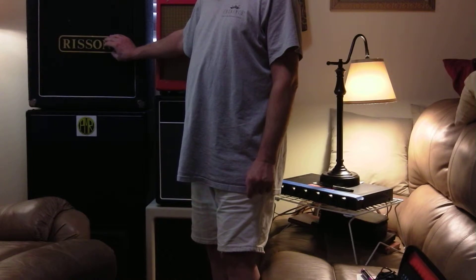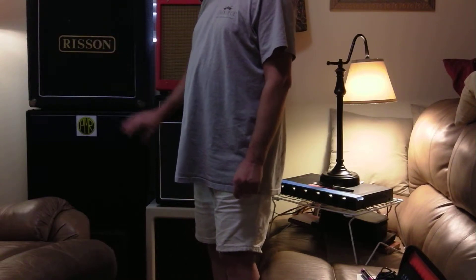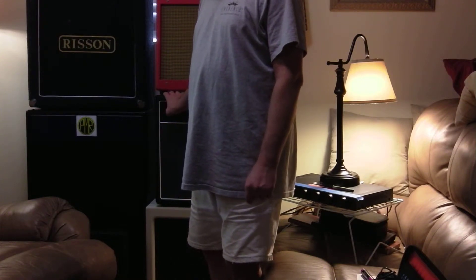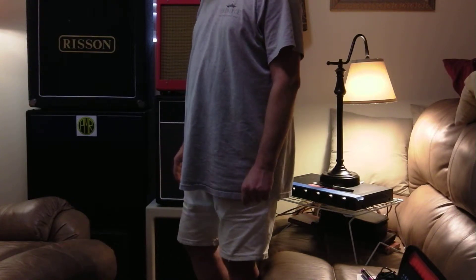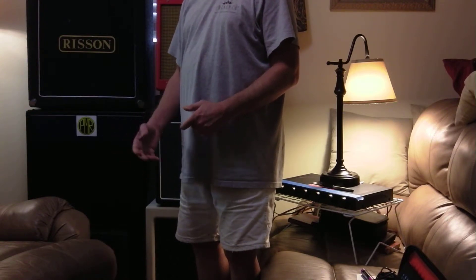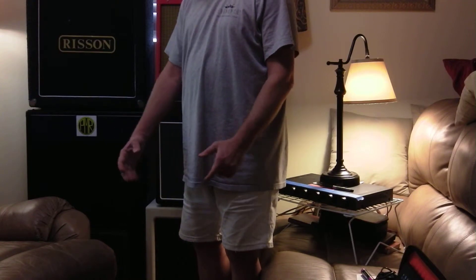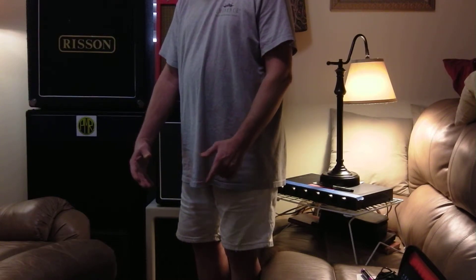Here I have a Rizzi cabinet. Bob Rizzi built these back in the 70s and he's rebuilding them again. This is a 4x8 cabinet, which started this whole process. Jason needed the best-sounding 8-inch speaker we could find. We couldn't find one, so we had it built. As we built the 8-inch, it evolved into 10-inch, 12-inch, 15-inch, 6-inch, and 4-inch versions.